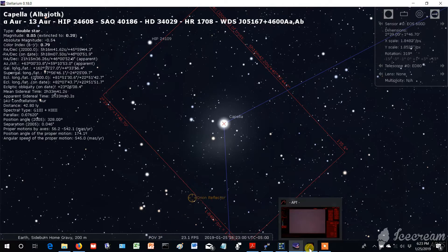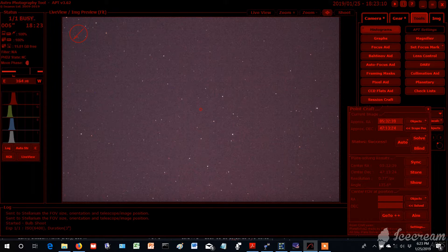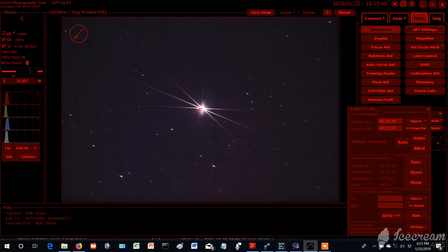Sorry about the cars in the background. There we go — not so bad. Now we can hit Sync, Show, and come back here. Go to Capella — it's moving a little bit. There's the Orion reflector and we're going to take another exposure. There you go — dead center. That's Capella, that's a bright star. Now I have a Bahtinov mask — I'm going to put this on the front of the tube real quick.